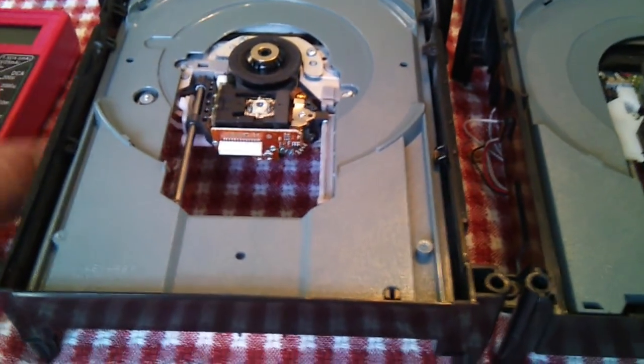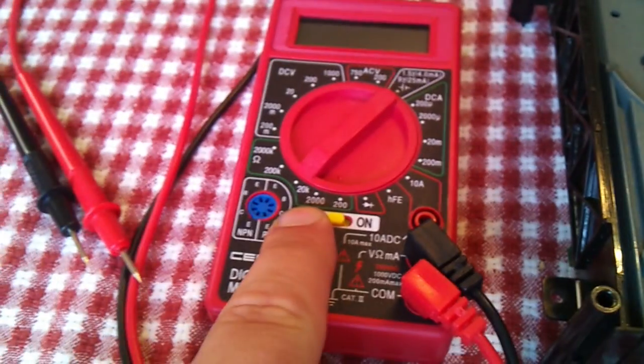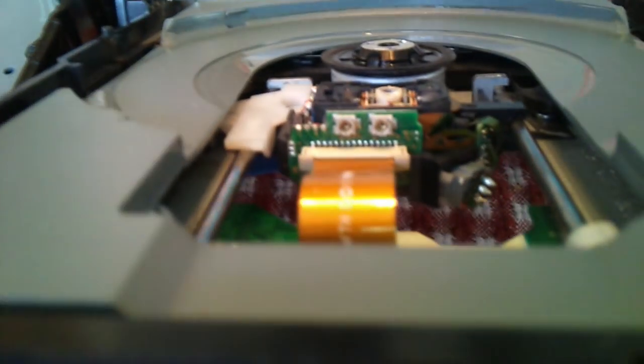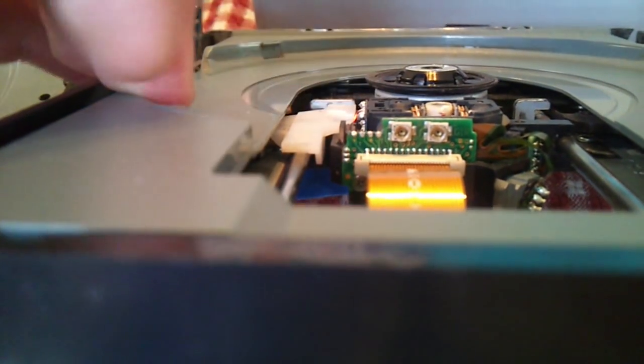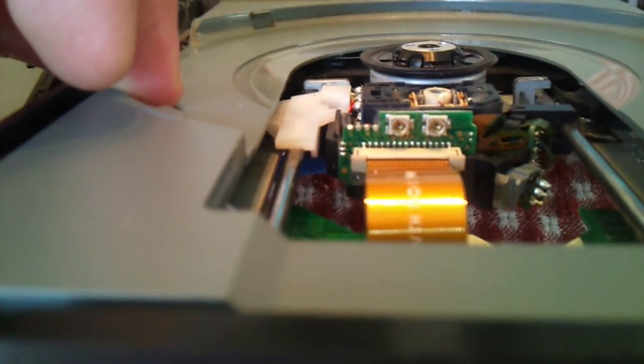Basically what we're going to be doing is we take a multimeter here, which is usually set to 20K. What we want to do — these two points here and the one down below on this dashpot or potentiometer — needs to be adjusted.